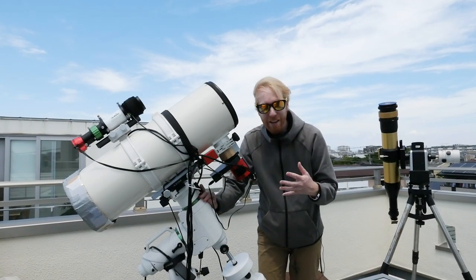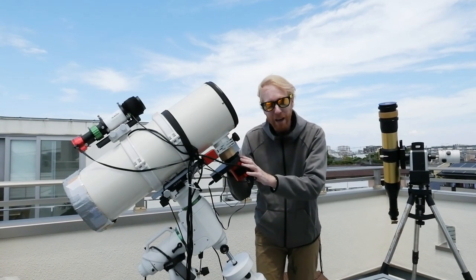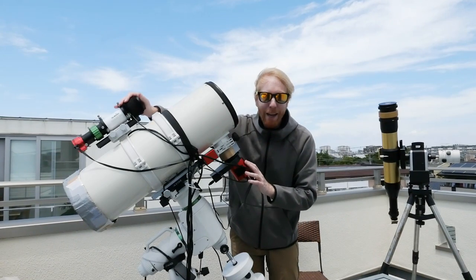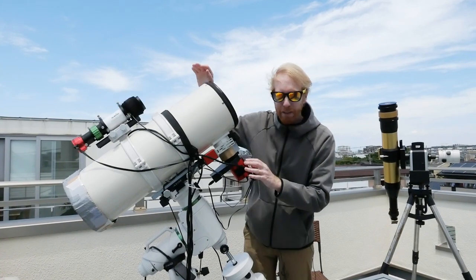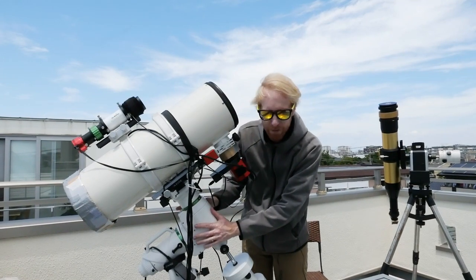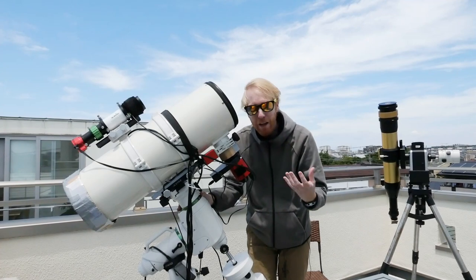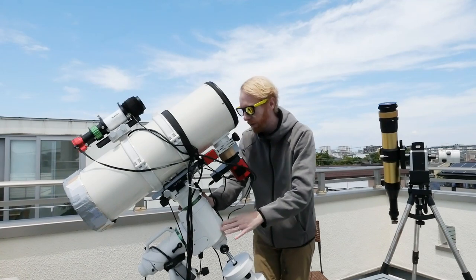We've looked at other considerations like the back focus — the distance between the last optical elements of your telescope and your camera sensor. We've also talked about auto guiding and how the guide camera and guide scope can talk via computer, or sometimes directly to the mount, to redirect it and get back on target for better star tracking.